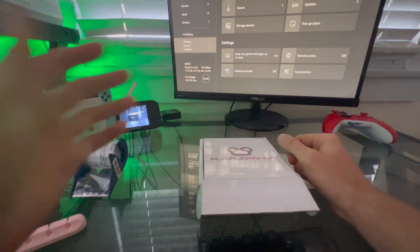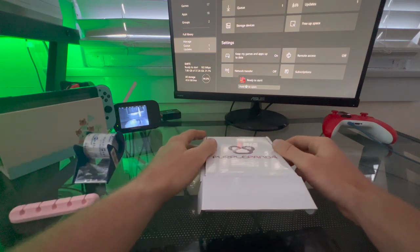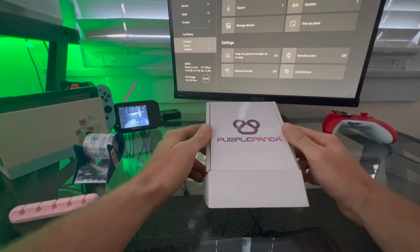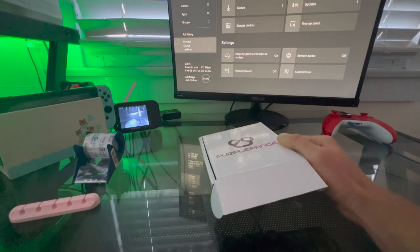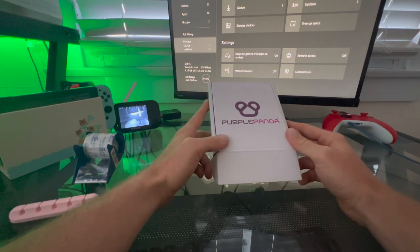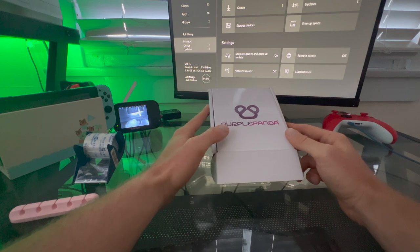I wanted to do just a short little DIY install today to show how I do a mic setup on the Lowrider S, and this can be applied to any motorcycle. This is going to be to capture really good engine audio with zero wind noise.